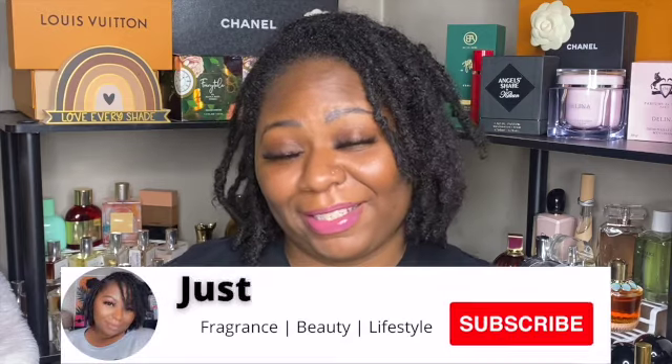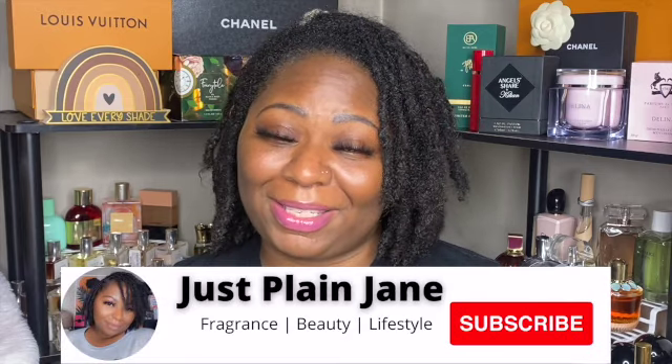Hi and welcome back to my channel. My name is Vicky and I love all things fragrance, body care, and beauty. I love a good haul, so if that sounds like something you're interested in, hit that subscribe button and stay tuned. If you'd like to see all of the items I have emptied out over the last few weeks, then just keep on watching.